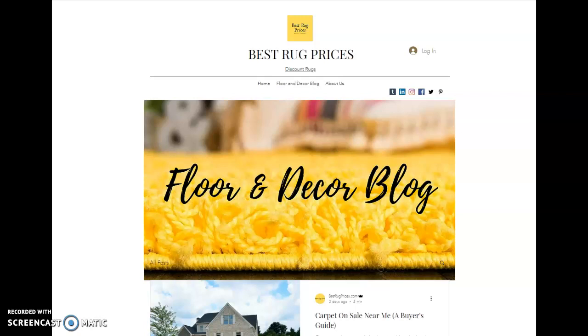Hello, my name is Mike. I'm the owner of BestRugPrices.com and today we're doing a quick little intro video on our latest blog post. What we're doing is a review of one of the types of carpet that you'll find when you go shopping for carpet at your local floor covering store.